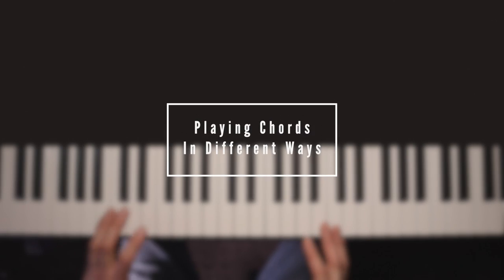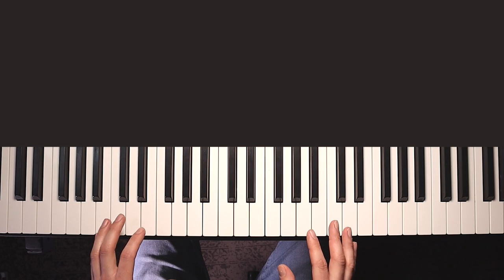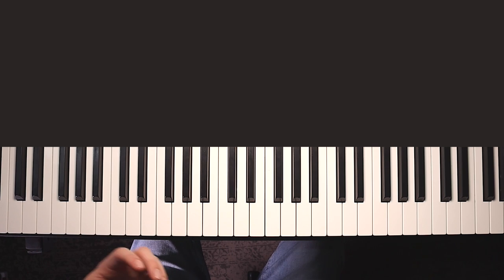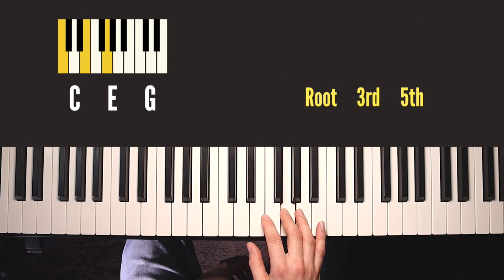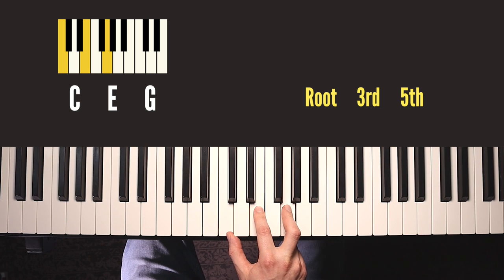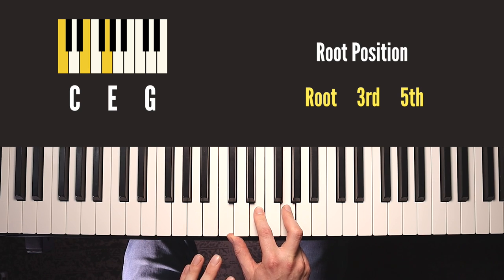We're going to use C major as an example first because it's clearest visually to start with chords that only have white notes in. Then later I'll show you how this works with other chords with black keys and other types of chords too. There are three notes in C major: C, E, and G, and when you first learn a chord you learn it in this default position - one of each note in order starting with the root at the bottom. The root just being the note that's the name of the chord. This is called root position.